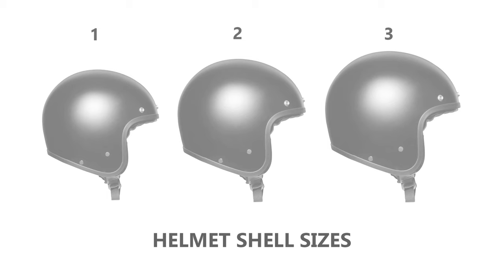Helmets can have different shell sizes across the size range, as you can see in this picture. This allows the helmet to be proportional to your head size and avoids any excessive padding and weight. Vintage helmets tend to be a lot more compact than modern helmets, and this is down to modern safety standards. You can't realistically expect to get a modern helmet with ECE certification that's as small as a vintage helmet, but there are still lots of nice helmets out there that are reasonably compact and look really nice.